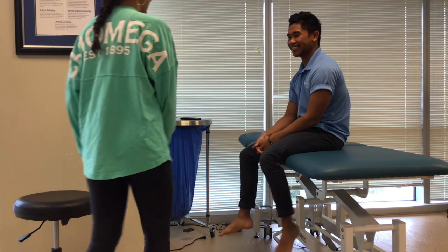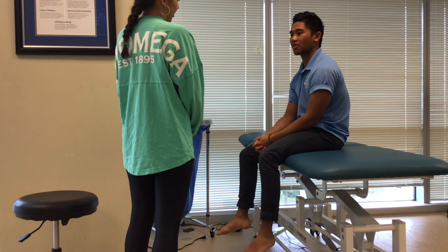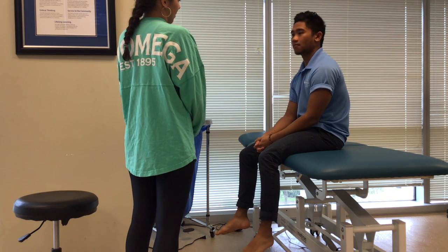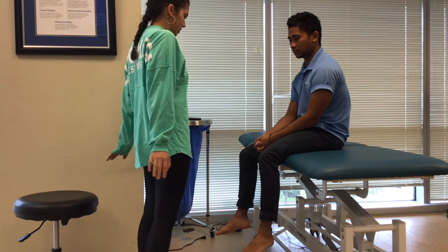Hello sir, so what we're going to be doing today is just a gross screening of your lower extremity muscles. I'm just going to ask you to move through a few ranges of motion and I'm going to be applying resistance. All right, so first thing I want you to do is put your hands back.